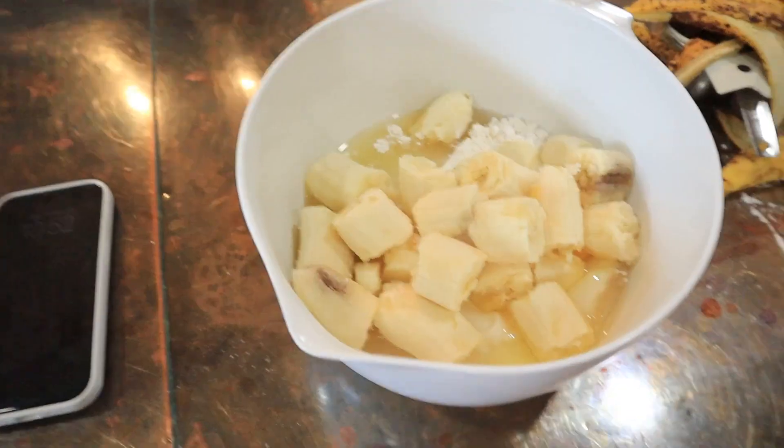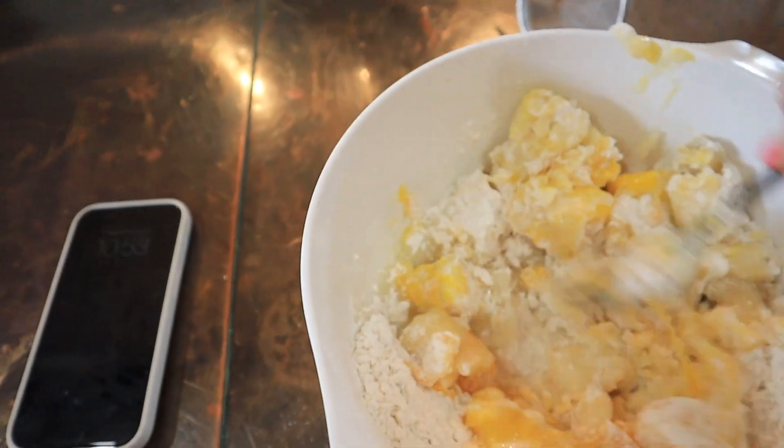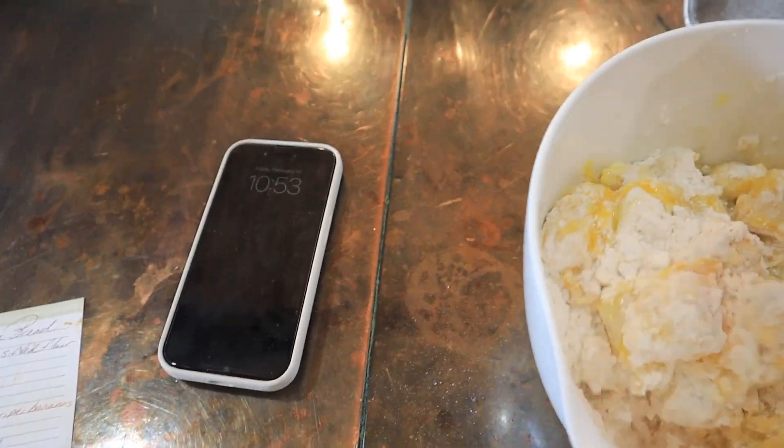Okay, it's time to mash the bananas. This is what the mixture should look like. Take a fork and start mashing it together — mix it, mix it, until it looks like a batter. You've really got to get those bananas mashed. This is such an easy recipe and it's so good. My boyfriend called me — yeah, I'm making banana muffins!